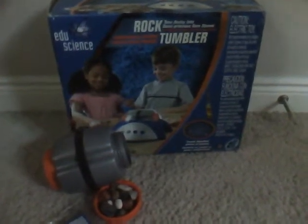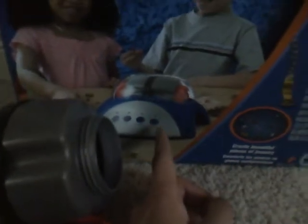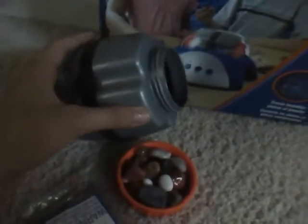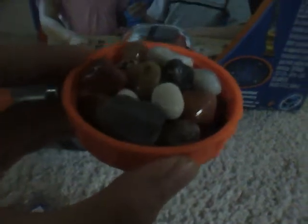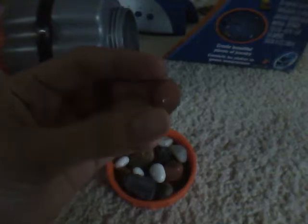This is an EDU rock tumbler for kids. You basically have this home base, which I put in the garage because it's really loud, and you place a barrel which contains all your raw rocks into it, and you grind it for weeks and weeks. The result is that your rocks will be really shiny, really smooth, and really nice semi-precious stones, like tiger stones and all these shiny stuff.